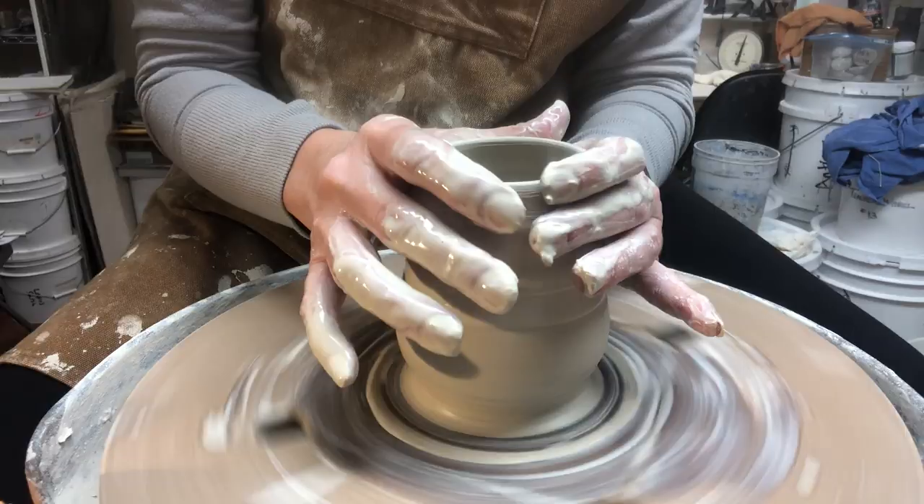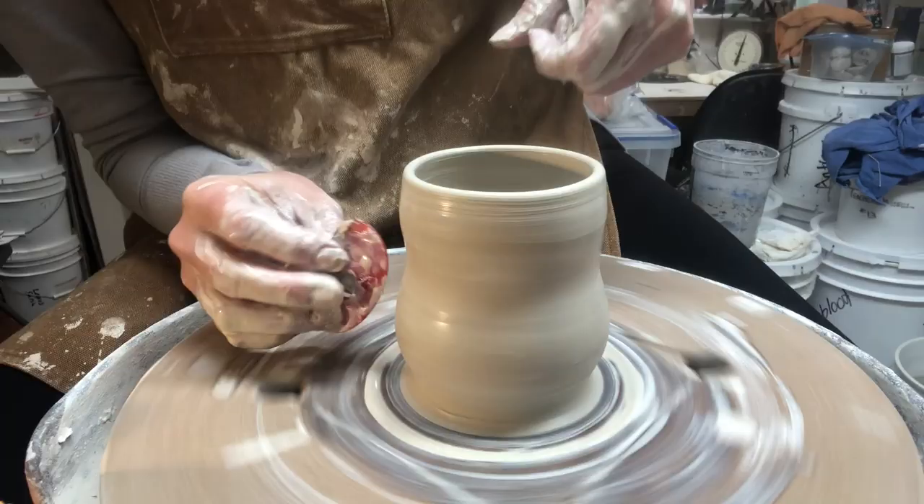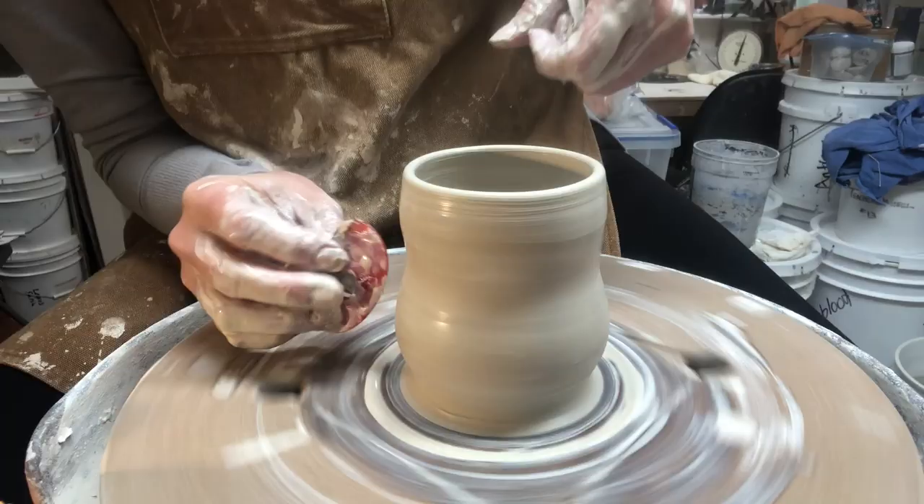Now I am refining this with a rib. I'm going to take a piece of chamois — a little wet piece of chamois over the edge — to really round it and smooth it. Then I'll trim away the excess at the bottom and set it aside to dry.